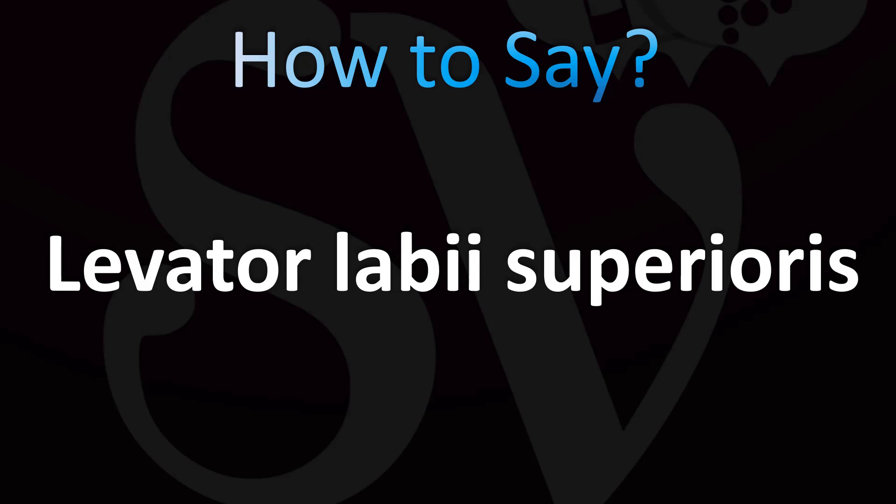This is the name of a muscle for the facial expression. In English the British pronunciation is levator labiae superiores. The Americans pronounce it as levator labiae superiores — so similar pronunciation: levator labiae superiores.